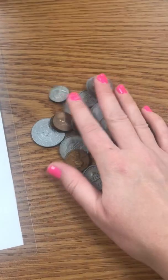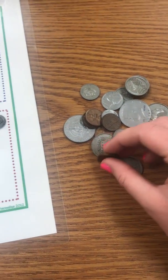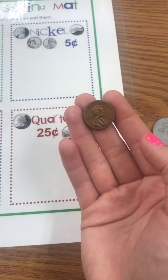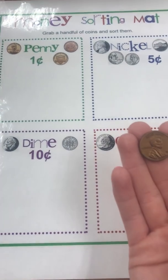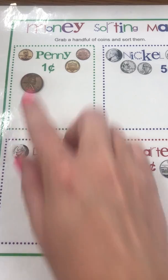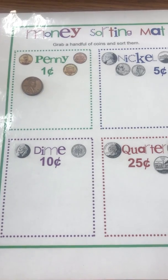I'm going to take my pile of coins and sort them. What coin do you think this is? Look at your sorting mat. That's right, it's a penny! So I'm going to put it in my penny spot.